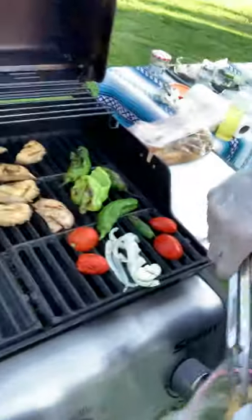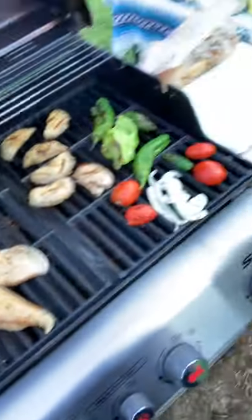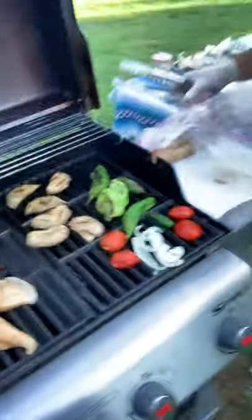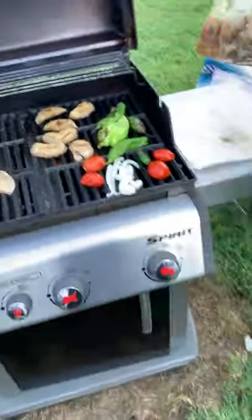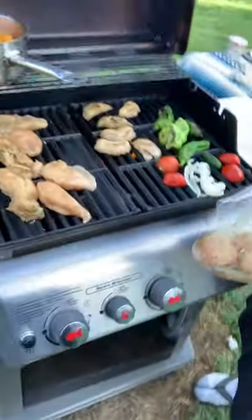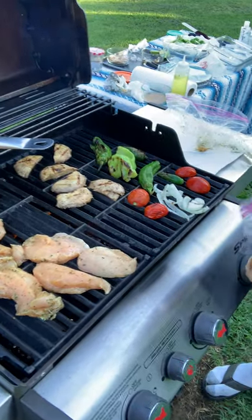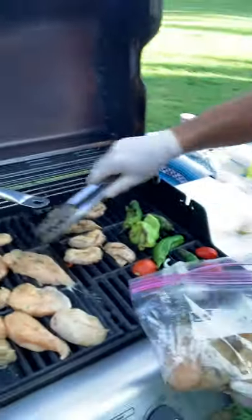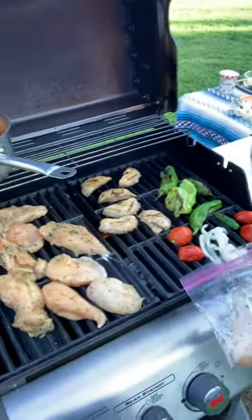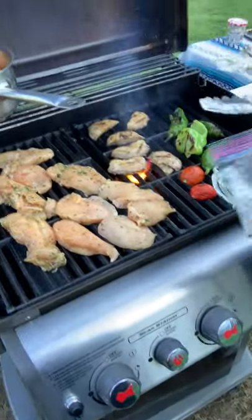That's the big thing when you cook for yourself — you always got to be careful with sanitation. It's important not to cross-contaminate or eat undercooked foods. I'll show you a trick once the chicken is done, how you can tell they're done. You can see our bacon and onions over there are starting to caramelize more.